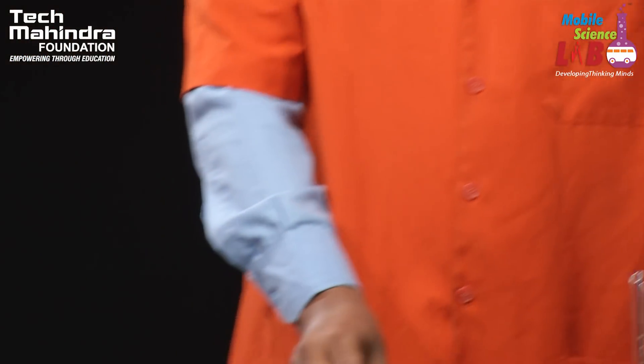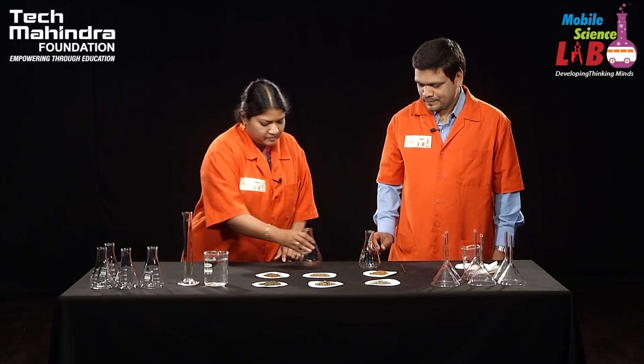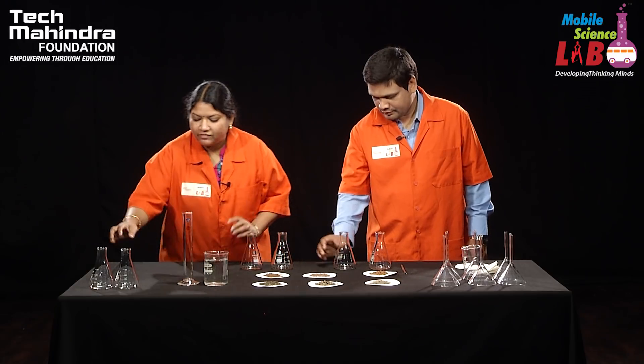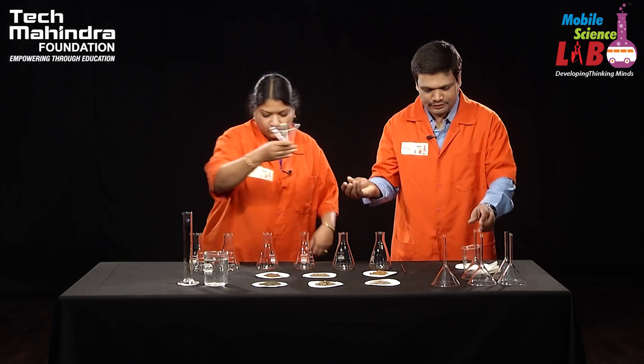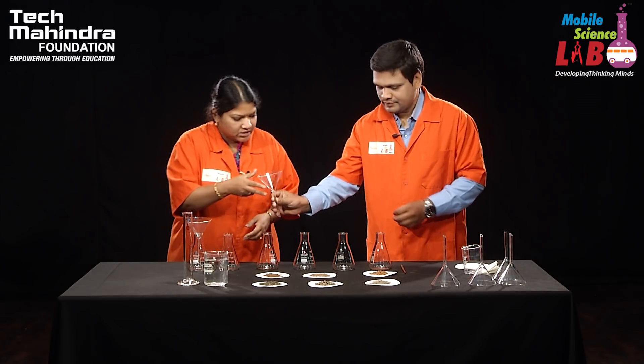Let's start the experiment. First we have to take the conical flask. We have six different soil samples, so we are placing them in an order. Then take the funnels and place them on the conical flasks.